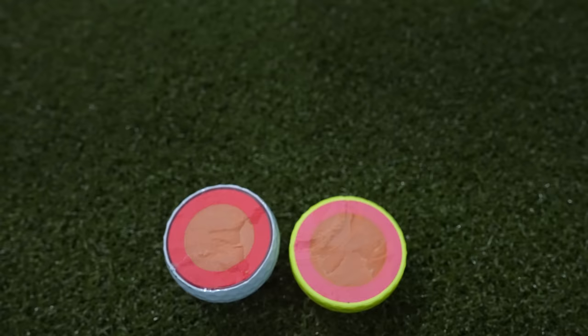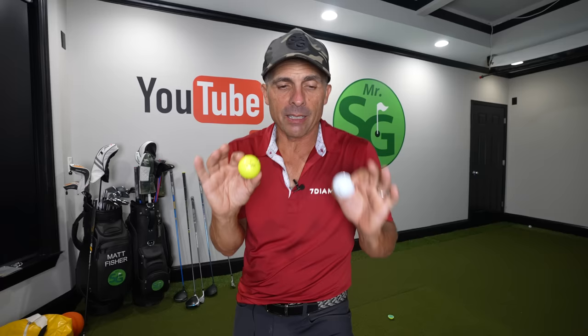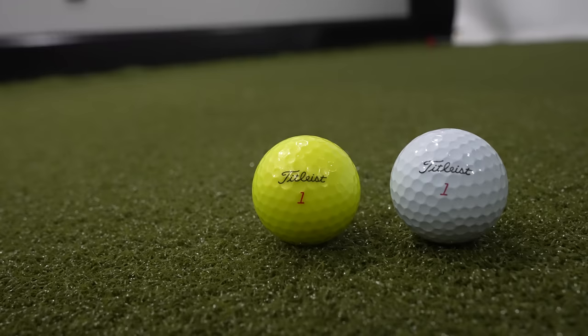Why does yellow perform slightly better in terms of performance on TrackMan? The size difference is infinitesimally small — it could be my measuring, I'm no scientist — but with my measurements it's slightly different, and that might affect performance. I do like the performance of the yellow. Personally, I kind of like the yellow and I'm going to give it a go for a little bit to see how it performs on course. Make sure you subscribe to the channel, like this video. Thanks for watching — love you guys, see you next time.